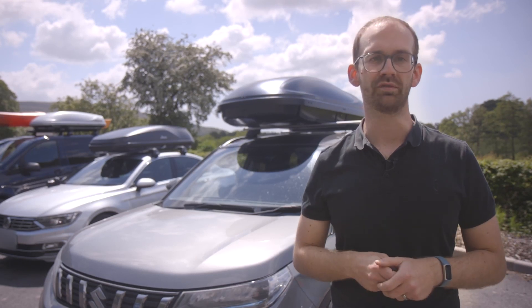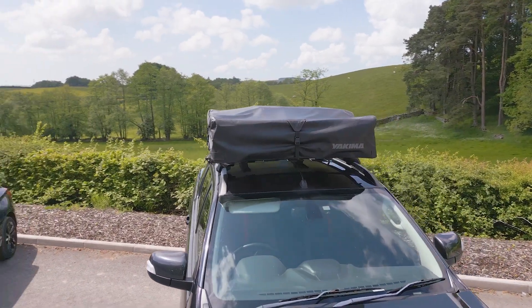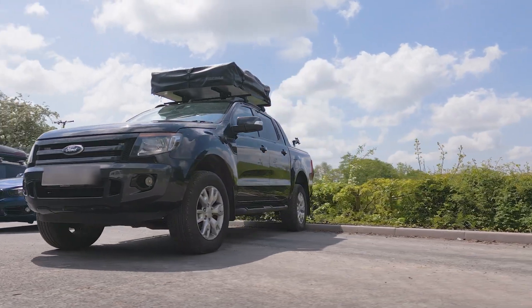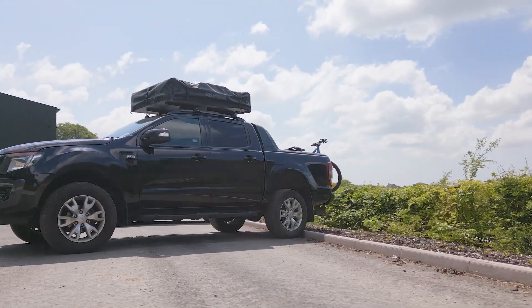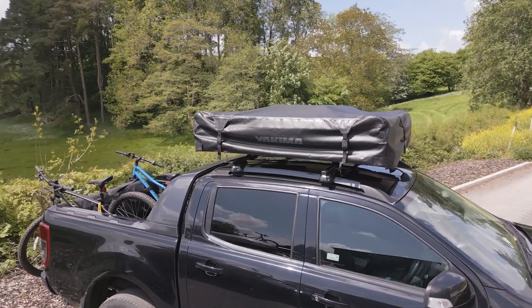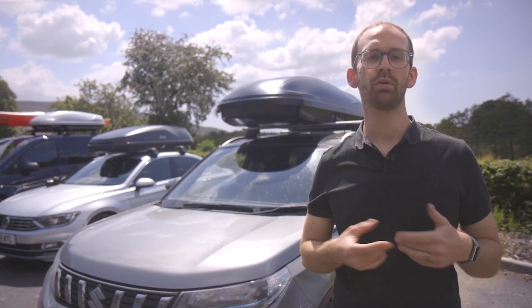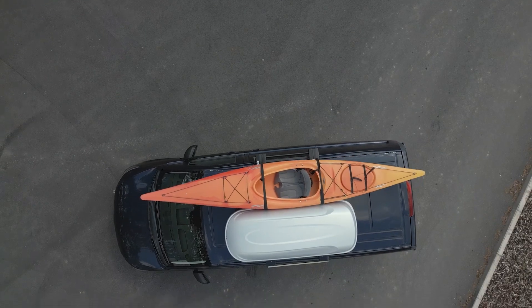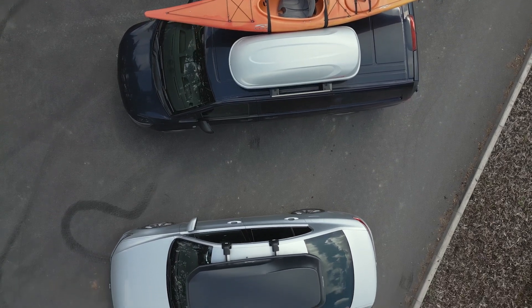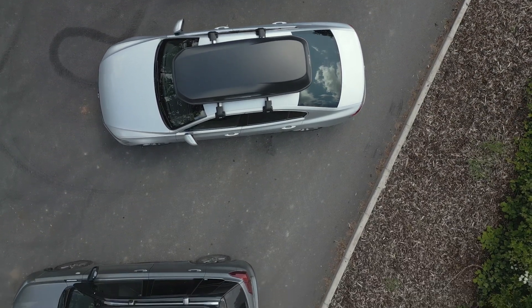Now let's talk roof tents. You'll need to find out how much weight your car's roof can take. Firstly, there's the dynamic load limit — this is how much weight you can put on the roof when you're driving, and it should be in your vehicle handbook. You mustn't exceed this when on the road for safety and legal reasons. Secondly, there's the static load — this is the weight you can put on the car when it's stationary. Unfortunately, most car manufacturers don't quote this limit in the handbook. We've seen recommendations of anything from three to ten times that dynamic limit, but we recommend you stick to the lower of these.